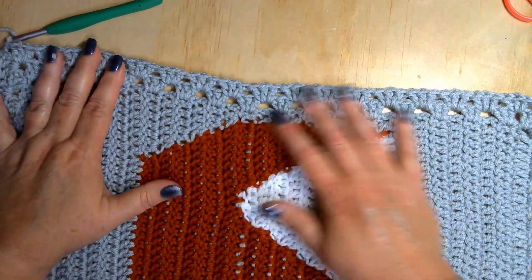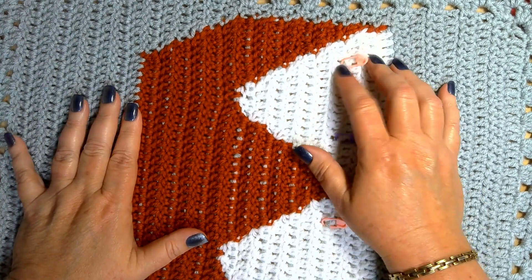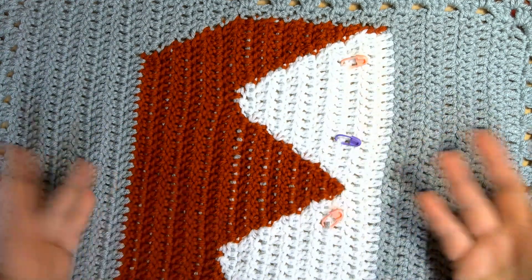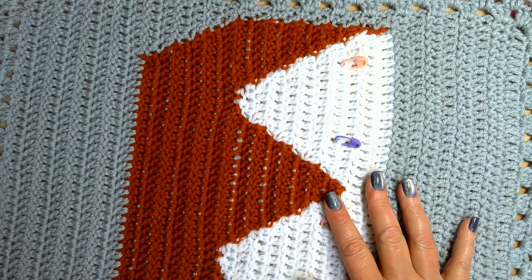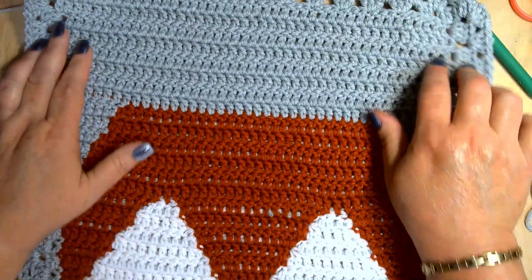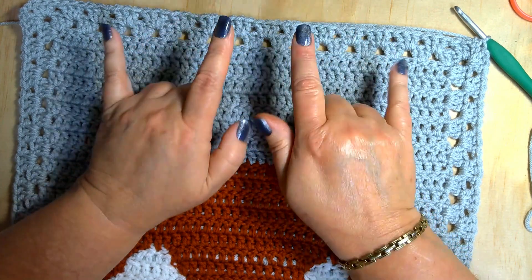I'm going to let y'all go and continue working on this. I have one more row of just the gray to do, then I'll start with the different colors. Once I make the mouth part and the ears I'm going to go ahead and do the eyes — the black is only required for the nose, eyes, and ears. Next time you see this you'll see his face and mouth already added on. I'll do row three of the granny stitch and then pause to make the other little pieces before picking back up with the granny stitches.